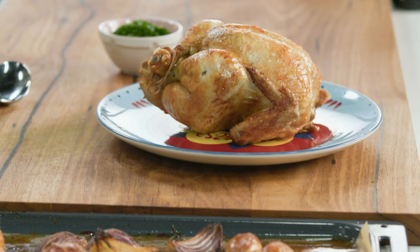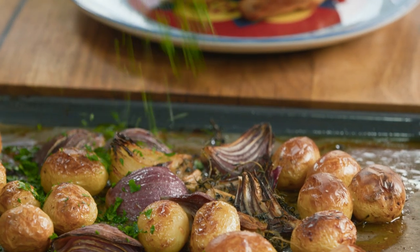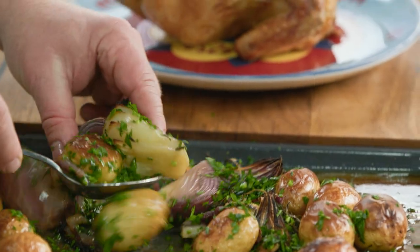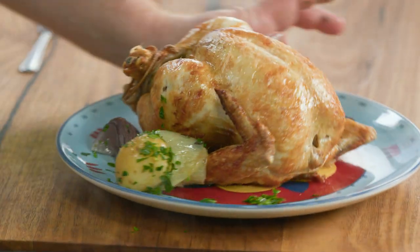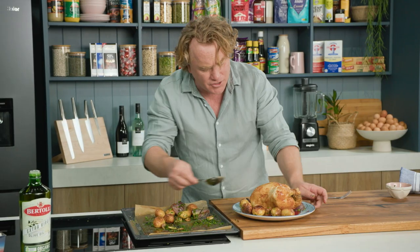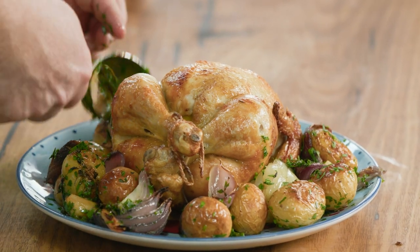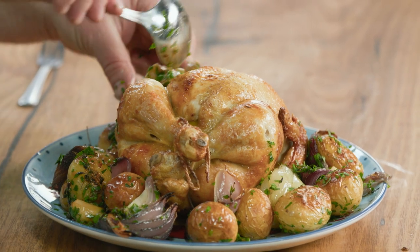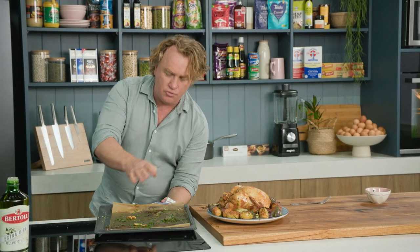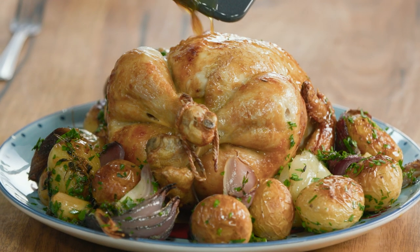Nothing beats the smell of a freshly roasted chicken. And look at these potatoes and onions — a little bit of parsley on top like that. This is a fantastic little treat. I'll grab some of the onions and potatoes and pop them around the plate to give it a bed to nestle on. This has been roasted to perfection. Who needs chicken salt when you've got real chicken potatoes? You grab a tea towel and grab that tray, because all the juices and all the flavour on this tray is what's going to make this chicken delicious.